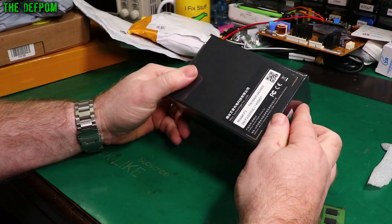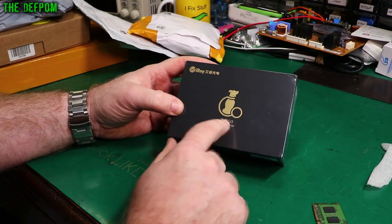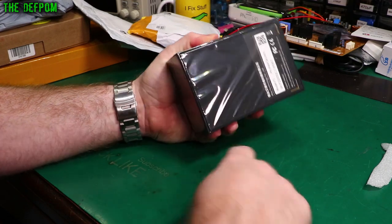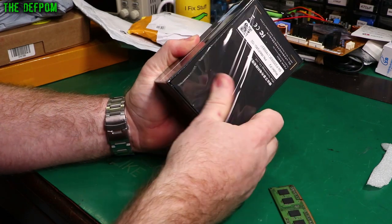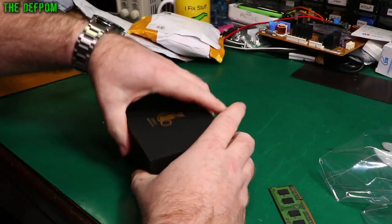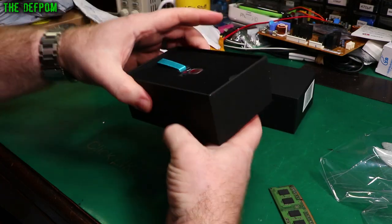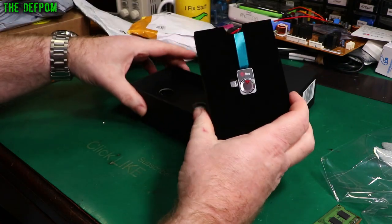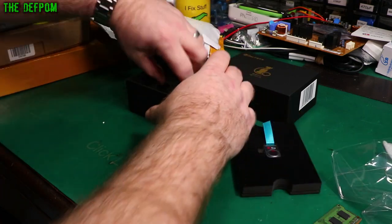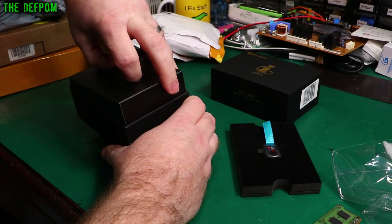I think I know what this is. I think this is a review item - it's an InfiniRay Night Vision Go. The packaging has actually been opened up, but I think this is a review item. It's a USB-C thermal camera. That looks really nice. So I've been doing a full video on this.